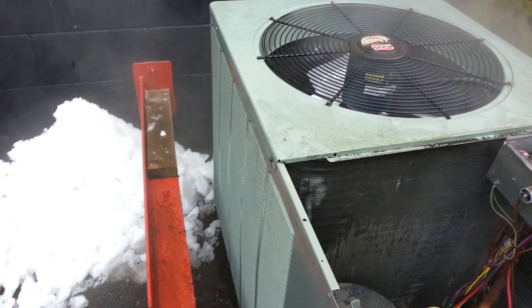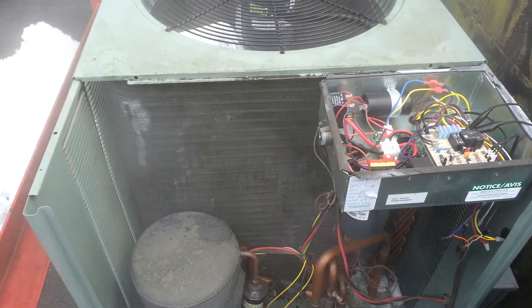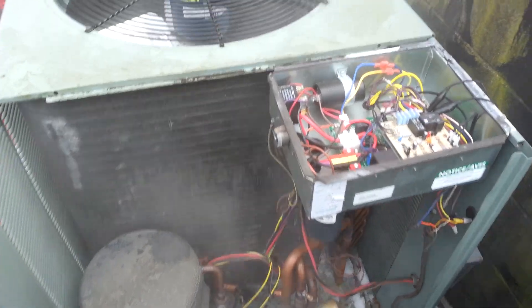I'm just running it on test mode defrost to clear all the ice off the outside of the coil. Obviously here I've manually cleared the ice off.